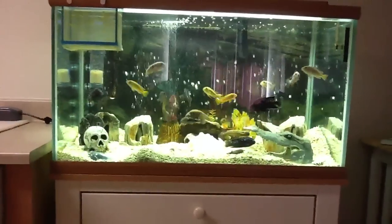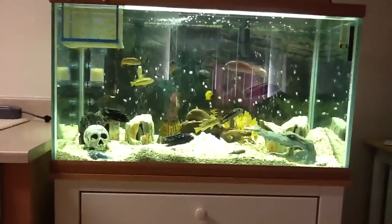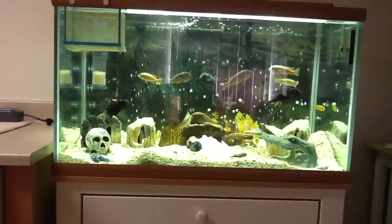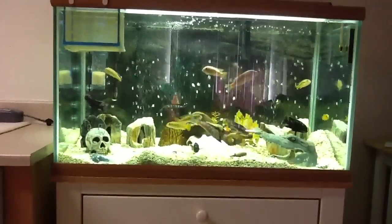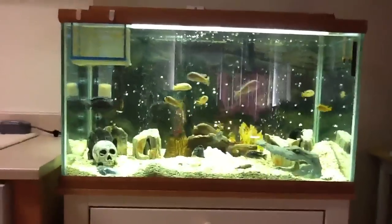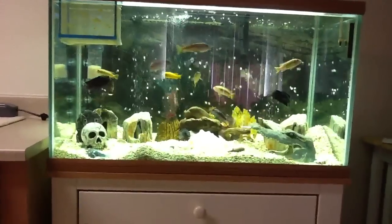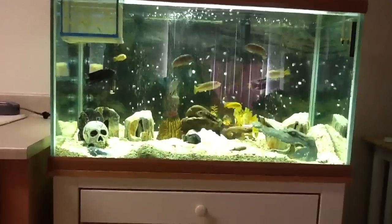I took the castle out — I don't know if you guys saw the last video I made, but there was a pretty large castle in there that took up a lot of space. So I ended up putting it on eBay, sold it, and was able to buy a couple other things on eBay.